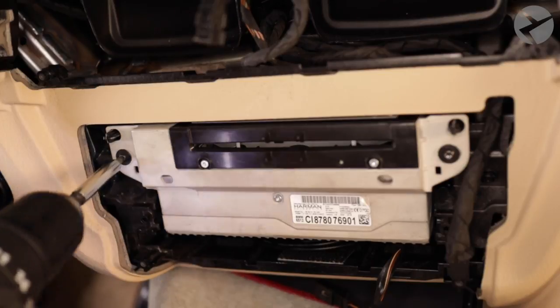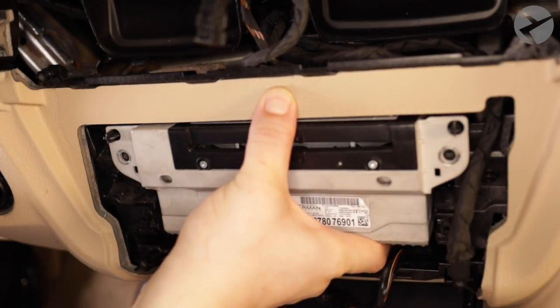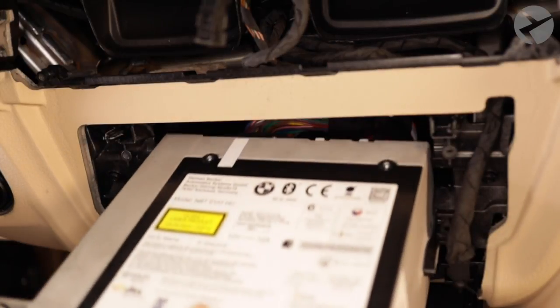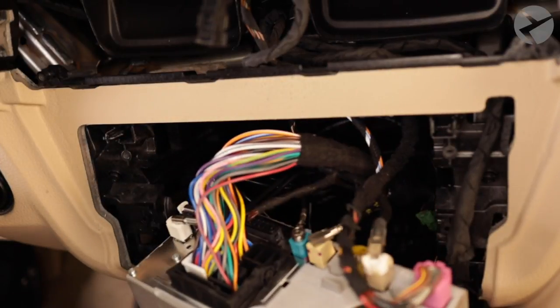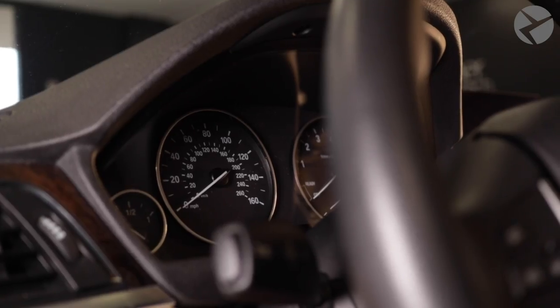Put the two screws aside and carefully pull out the head unit on top of the cloth. Next, we'll remove the old analog cluster.